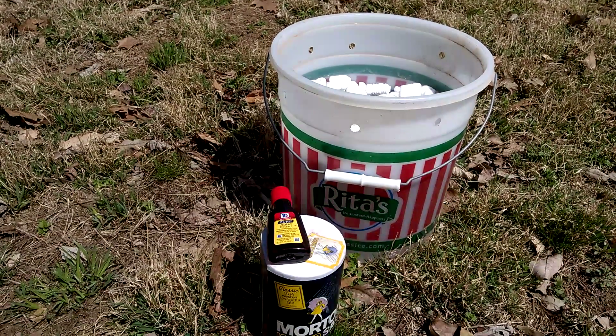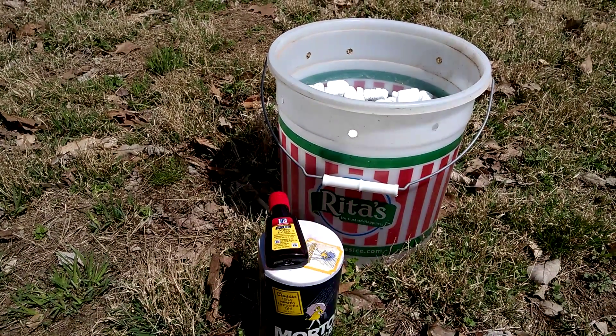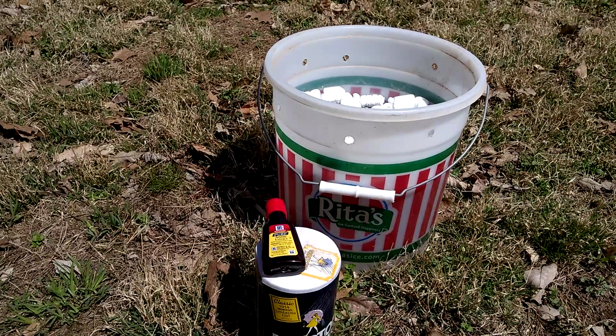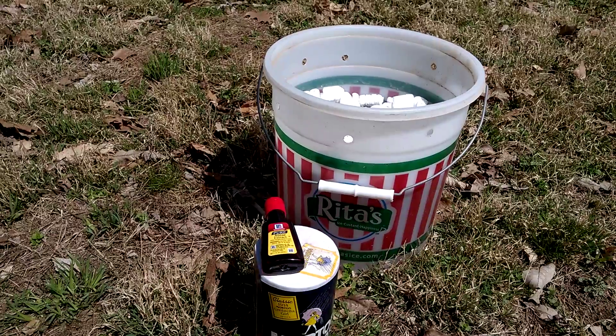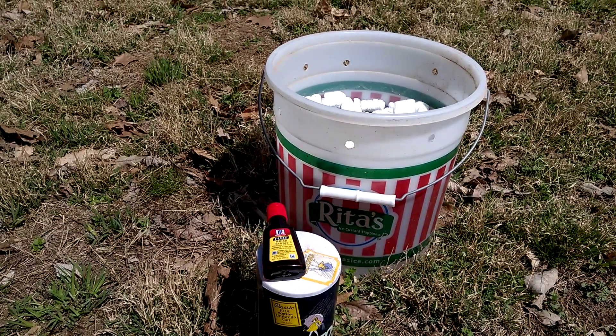It's been said that anise is the right answer to get them to come. So I'm going to put a couple drops in this water, mix it in, and we'll watch over time to see if the bees have an opportunity to discover this.